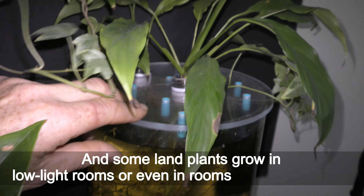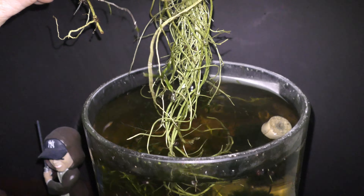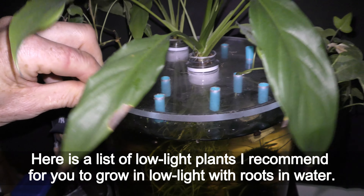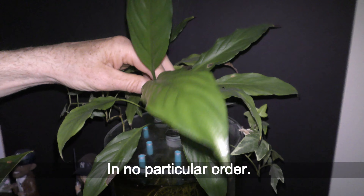Some land plants grow in low light rooms or even in rooms without windows. Here's a list of low light plants I recommend for you to grow in low light with roots in water, in no particular order.